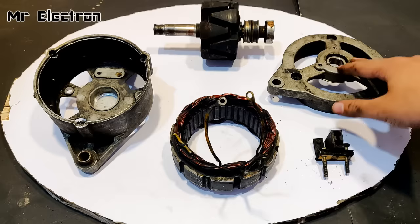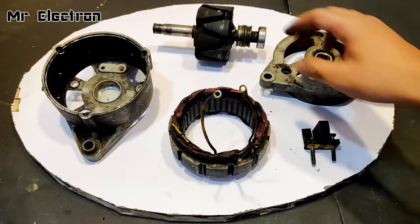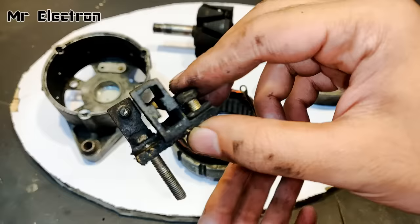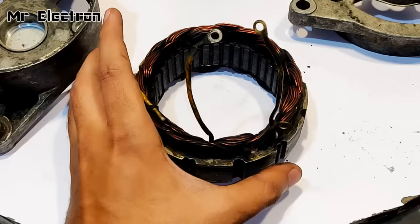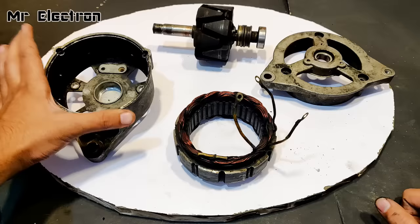Here you can see the five important parts of the alternator, all opened and separated from each other. This is the top head that holds the shaft of the rotor, this is the rotor, these are the teeth and slip rings. The bearings are working fine. This part holds the brushes — you can see there are no brushes inside, they are completely worn off. I'm going to remove this since I'm making it a brushless generator. This of course is the armature winding, and this is the back cover.